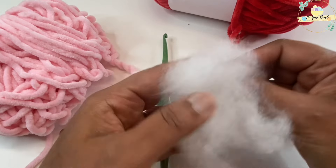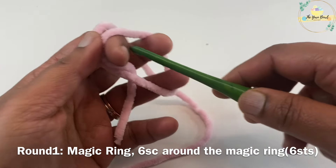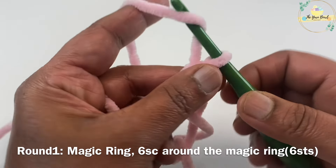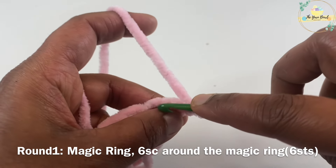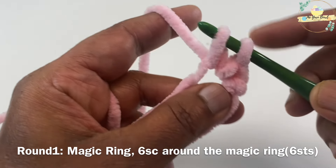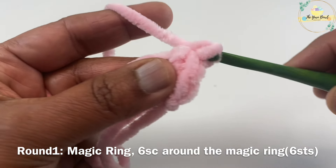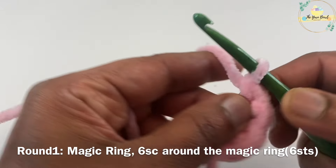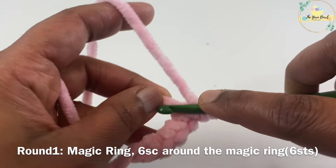For round one, I'm going to work a magic ring and work single crochets on it. Here is a tip when working with this kind of plush yarn: make sure your magic ring foundation is not too tight — make loose stitches so it will be easy to tighten and secure it, otherwise the yarn is going to break easily. I'm working six single crochets on my magic ring for round one.